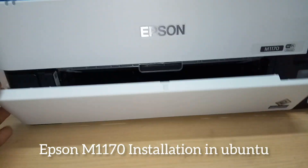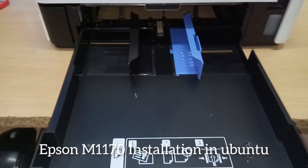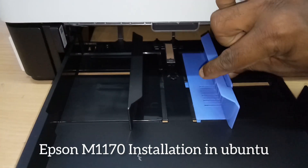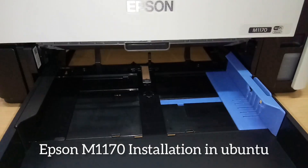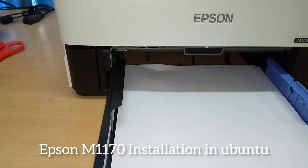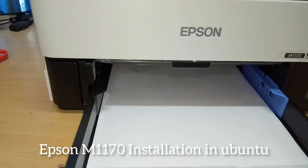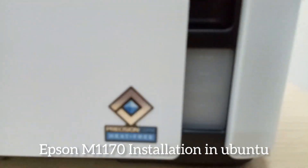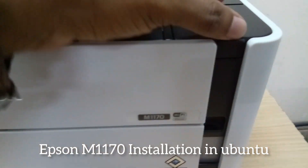This is the front view with the front tray. We can insert sheets and adjust the feeder by pressing and moving it back and forward. We can insert paper into this tray and then move on to ink filling. This is the ink tank in the front portion.